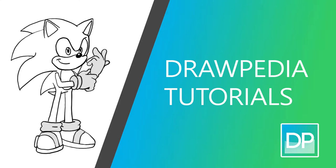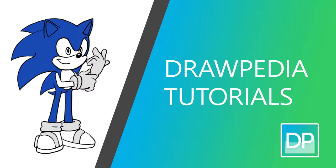Hi everyone, today I'm gonna teach you how to draw Sonic the Hedgehog. If you guys are new to this channel, be sure to like, subscribe, and comment below.